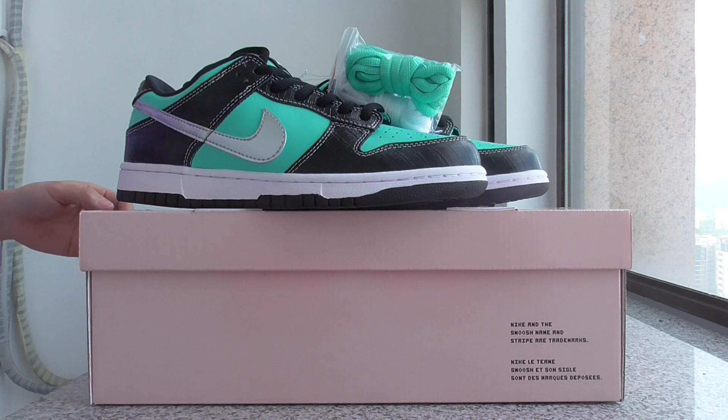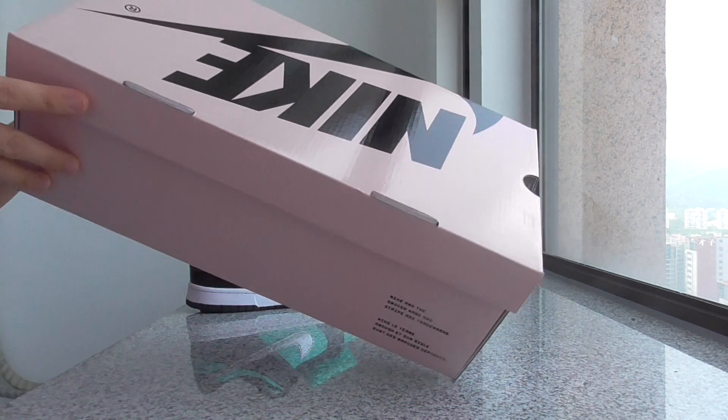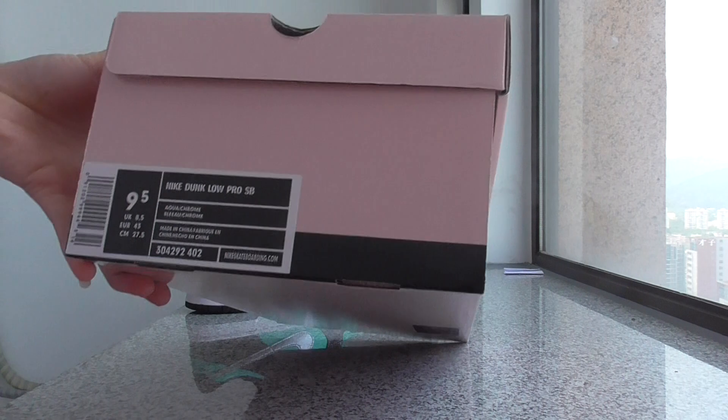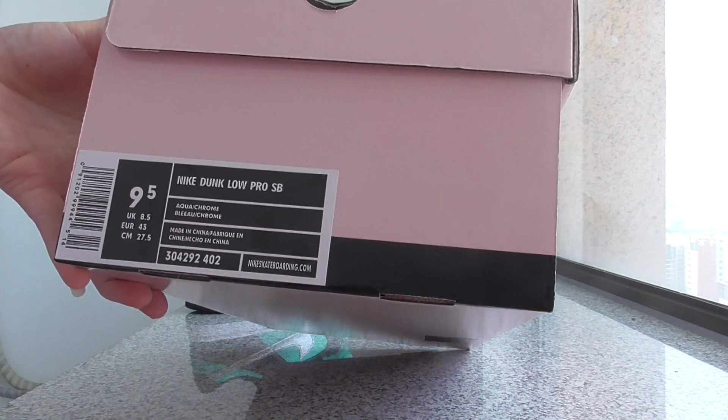Today I will show you details of this paper. So you can look. Let me show you the surface — this is the pink one. On the top got the Nike, and the side here got the size label. All details there.